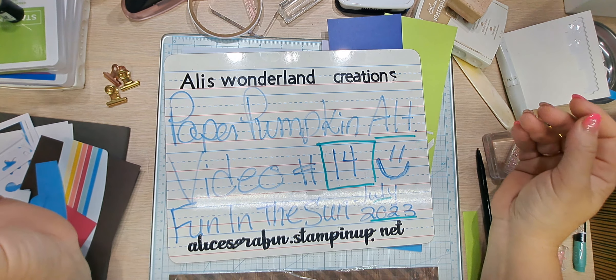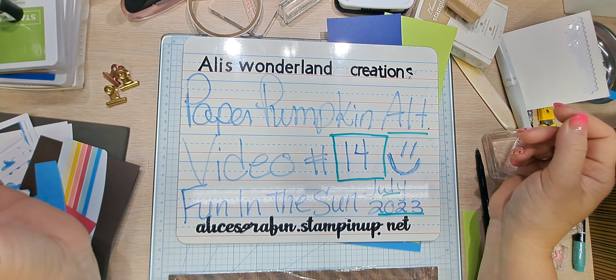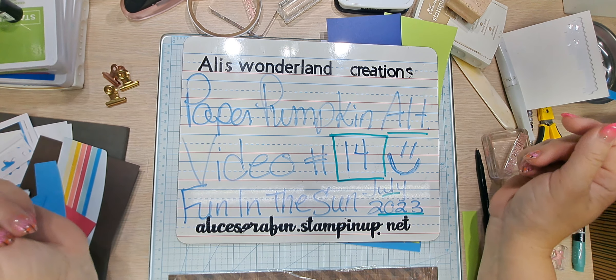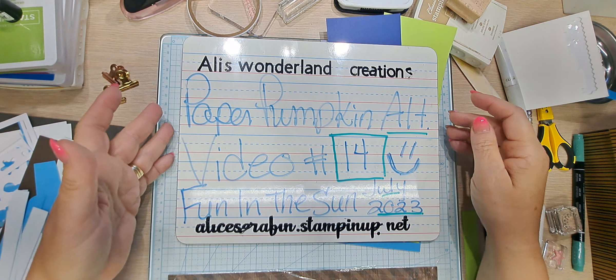I am currently working on my Paper Pumpkin Alternatives for July 2023's Paper Pumpkin Kit called Fun in the Sun. This is video number 14.